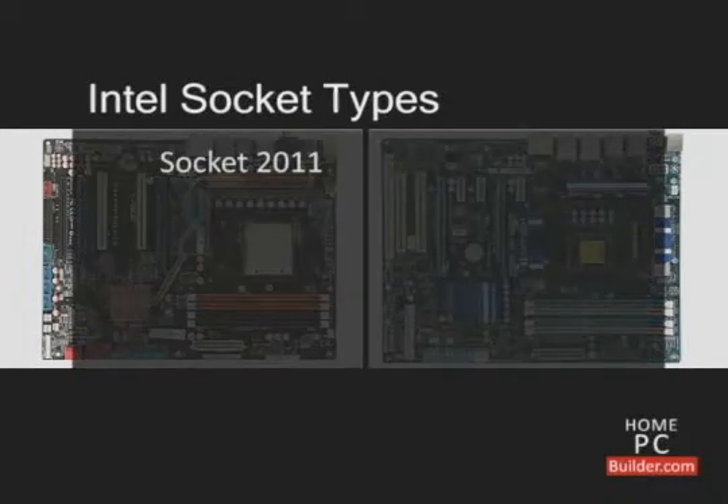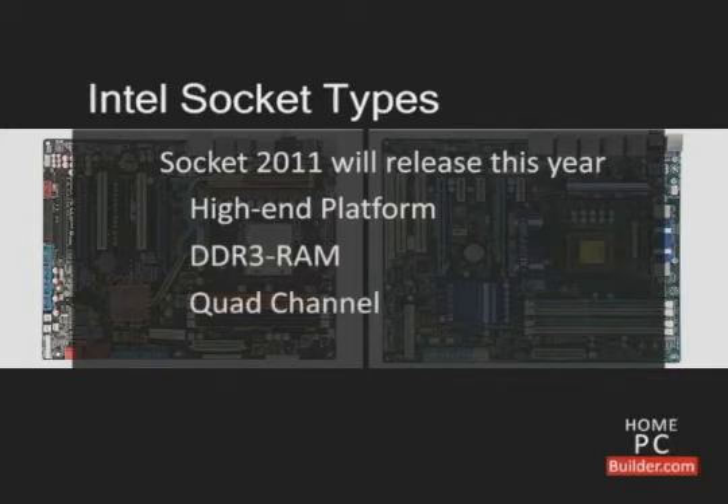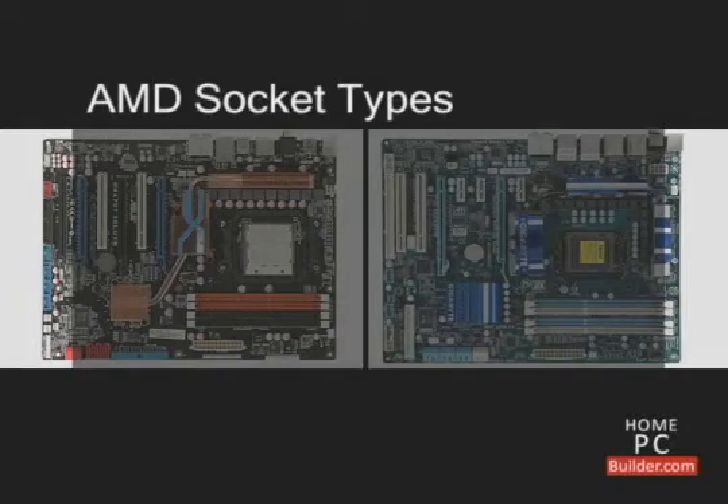Socket 2011, which is scheduled for release in 2011, will be Intel's high end platform and supports DDR3 in quad channel mode. AMD has two different CPU socket types: socket AM2 Plus and socket AM3.